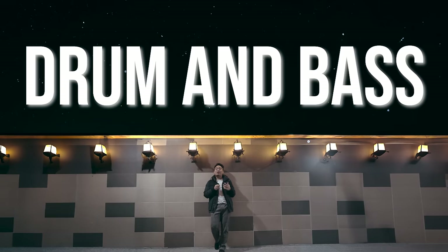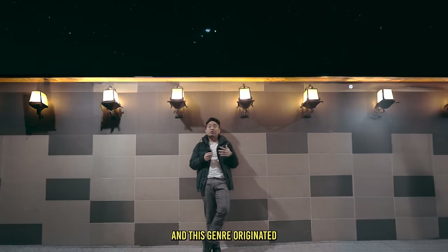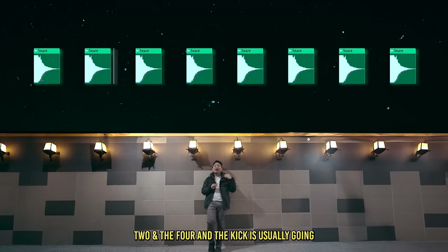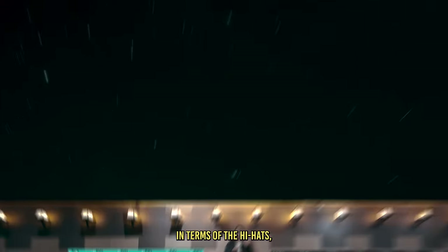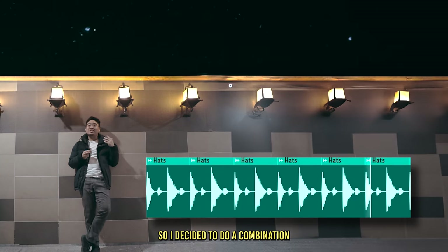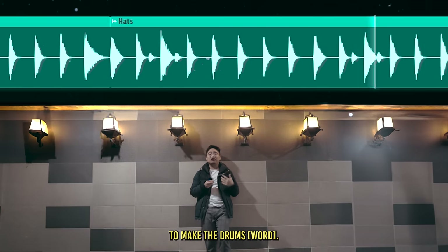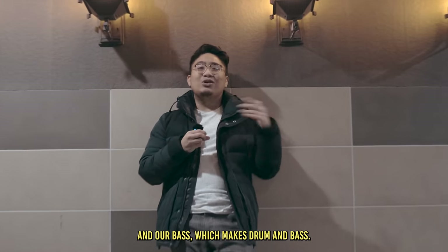The next genre is drum and bass — a subgenre of EDM that started in the UK, originating from another genre called jungle which we'll talk about later. This is a very up-tempo genre. The snare is on the two and the four, and the kick follows a specific pattern. For hi-hats, I decided to do a combination of eighth and sixteenth notes. With these fast genres, the drums start to get really simple because it's easy to make them clutter. Then all you have to add is the bass, which gives you drums and bass — drum and bass.